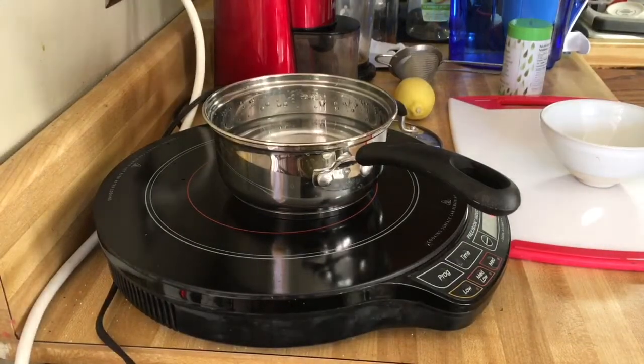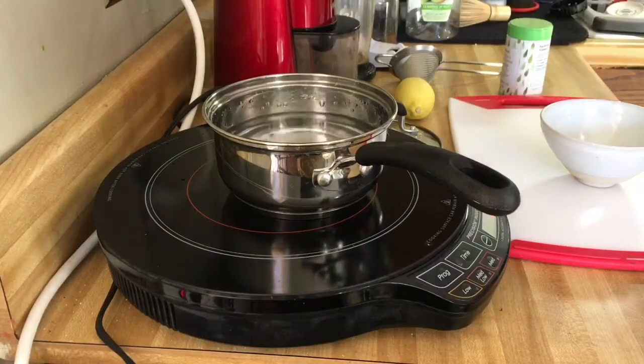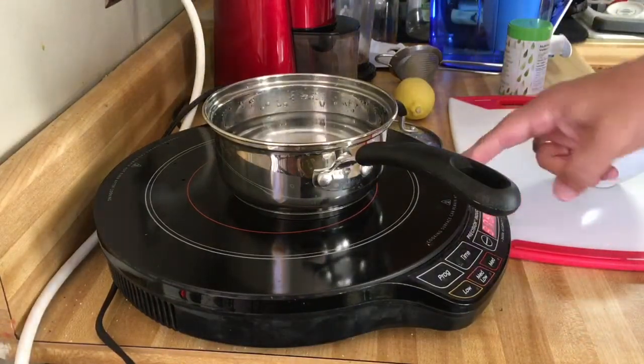I'm gonna start out with some water from the zero pitcher — not a paid endorsement. I already filled the pot for the most part and we're gonna warm the water up a little bit.